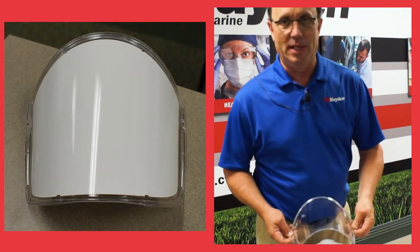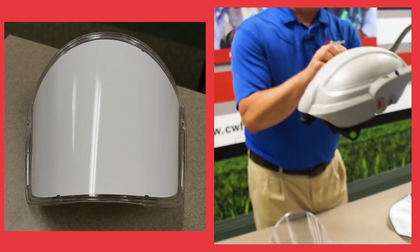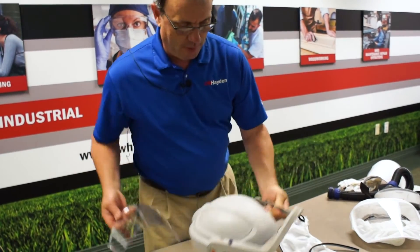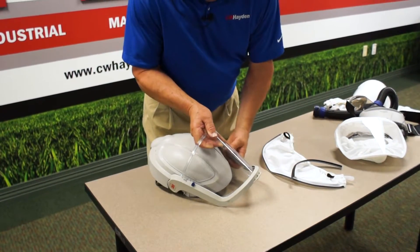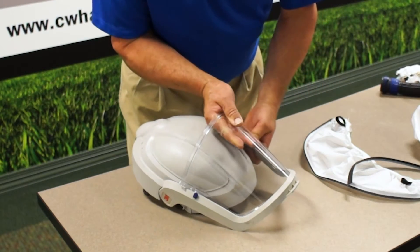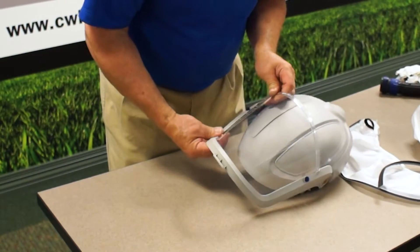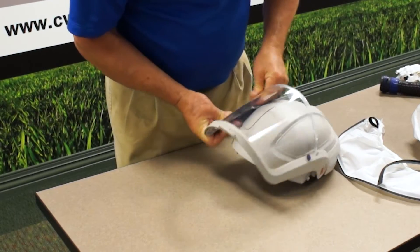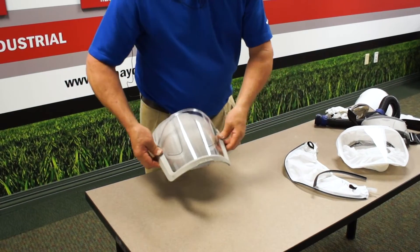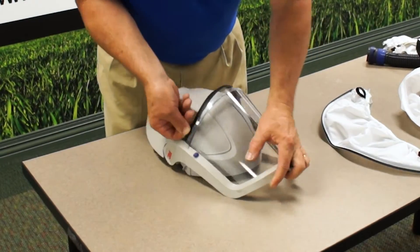Now that you have your mask disassembled, put the new lens in. There's a channel in here that the lens fits into, sliding it in from the top. Make sure your lens goes into the channel. Then slide your blue buttons into place and snap them tightly. Replace the dust guard.